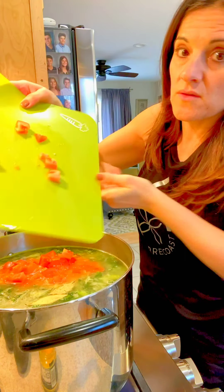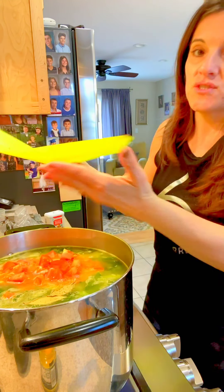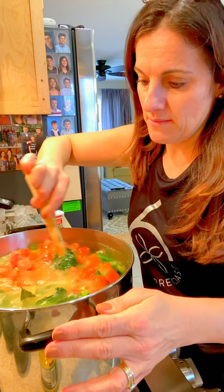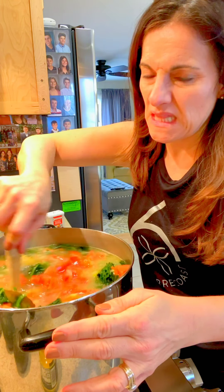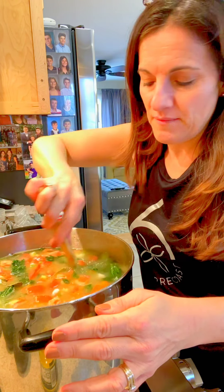The tomatoes will cook down in the soup. They look a little funny now because they're fresh and diced. The soup already looks amazing. I'm going to cook it for about half an hour to 45 minutes.